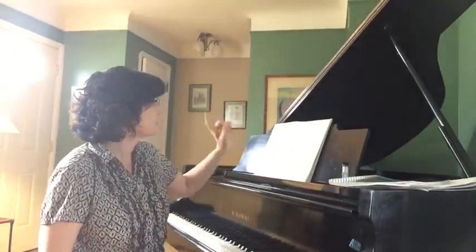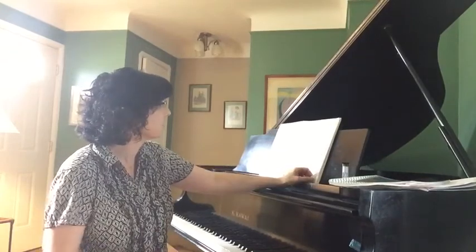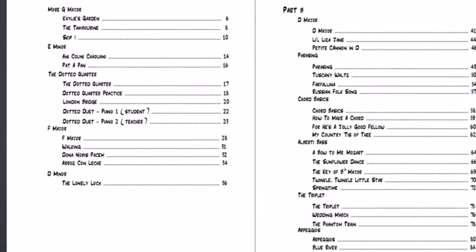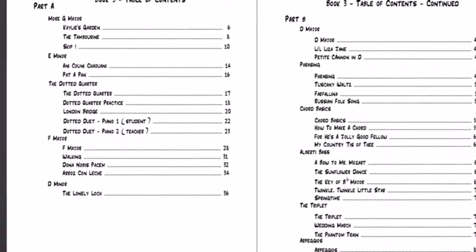I'm going to give you a screenshot of the table of contents so you can see some of the things that we're working on. I have it divided up on the website into Part A and Part B because it's 90 pages — that's a lot to print out all at once.